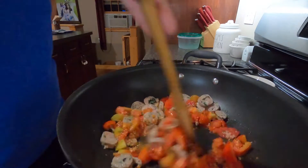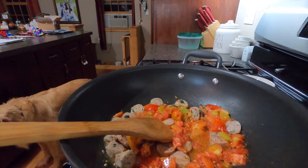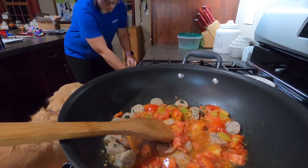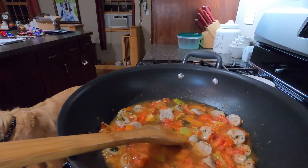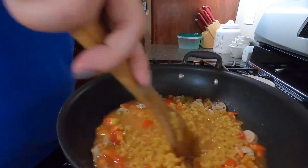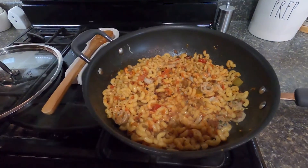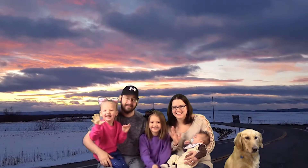Then add two cups of macaroni or whatever pasta you'd like — I've done it so many different ways. Let that come to a boil, then cover it and let it cook for about 20 to 30 minutes on low. Super easy, super yummy dinner for a nice fall evening. Here it is, all done — I hope you enjoy, and good night!